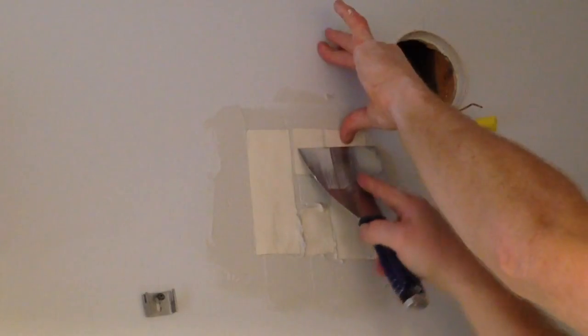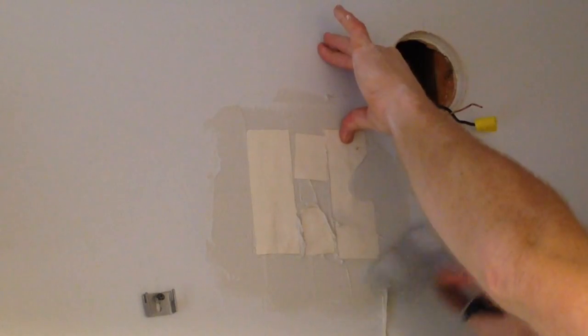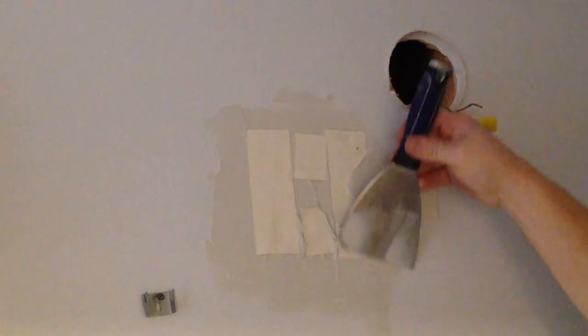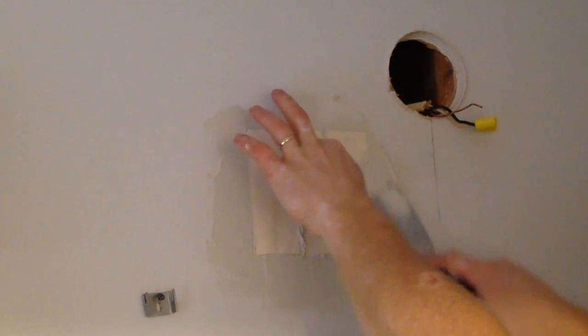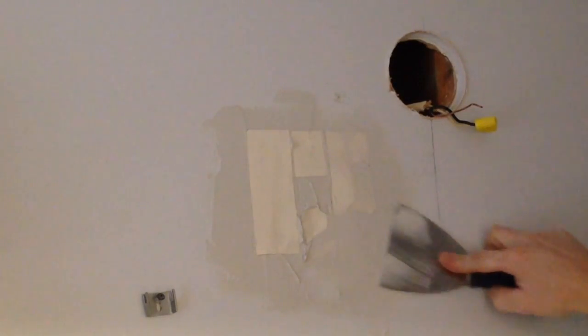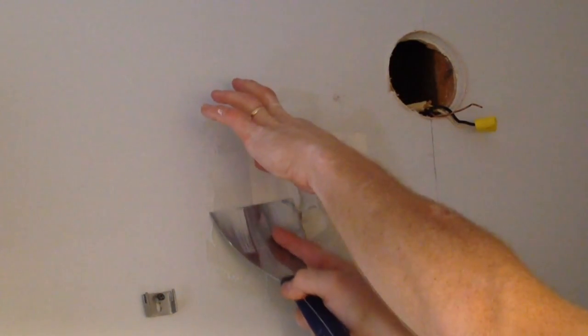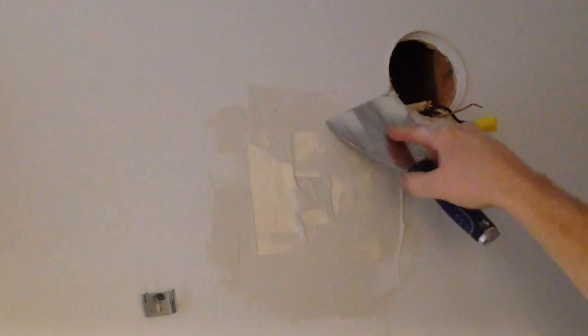Now that I've got my drywall tape on, I'll come back in and press the tape into the bed of mud, then smear the mud around the outside — kind of wipe it around and feather it off real nice and smooth. Once I do that for all the pieces of tape I can come back in and add some more mud, pushing the tape down into the mud again, then feather the excess around the edges until I get it real nice and smooth.